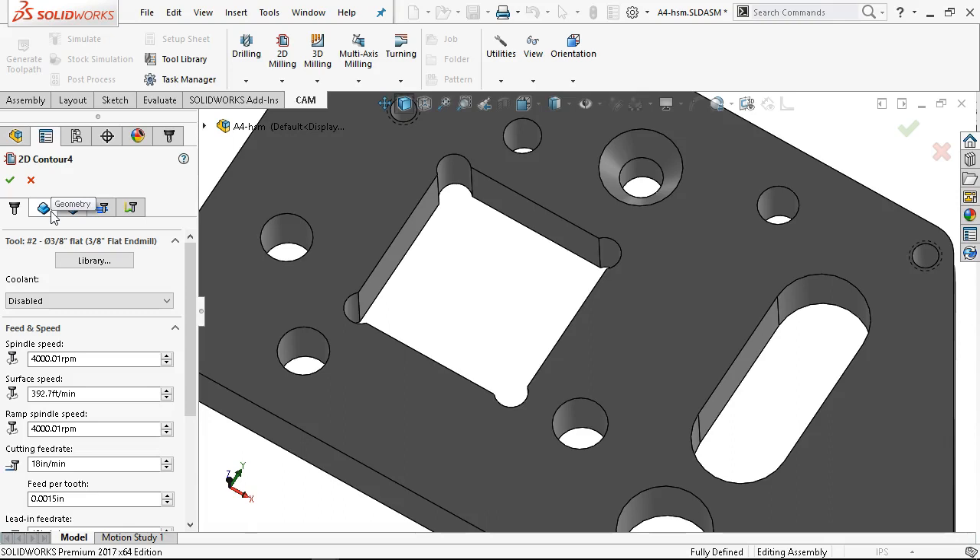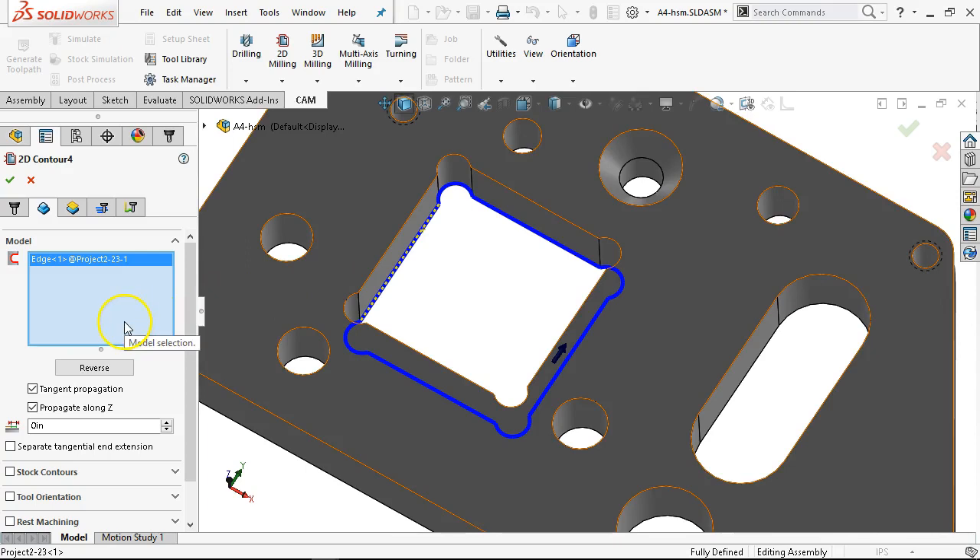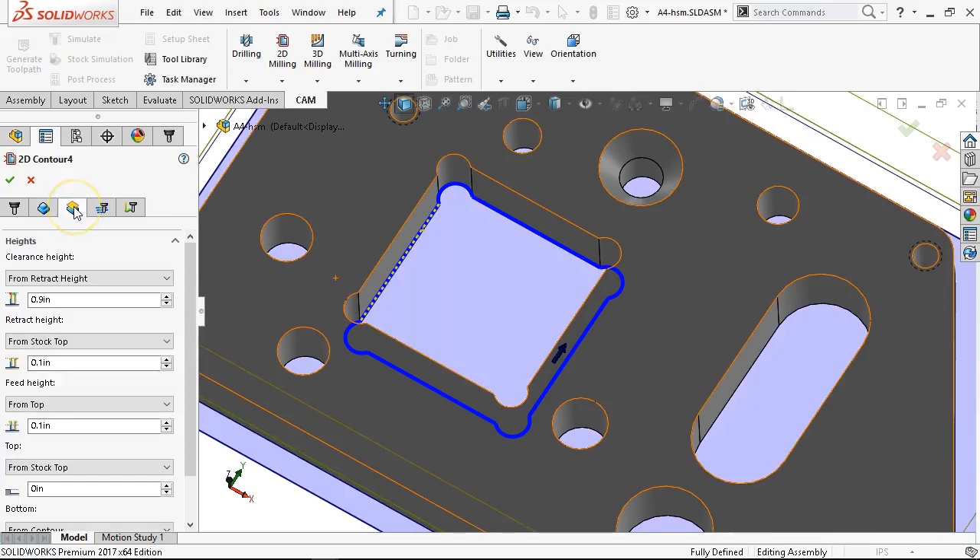Through-spindle coolant is awesome but not everybody has high pressure. The halo systems are nice. No coolant system is going to be perfect for every application. Sometimes there really is nothing better than standing there with the WD-40 or whatever.